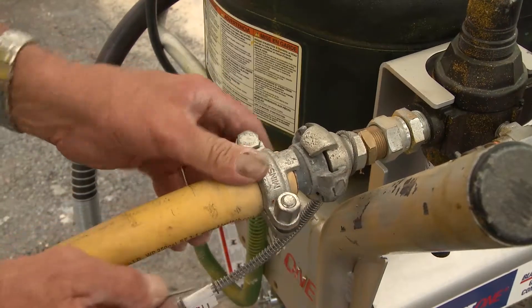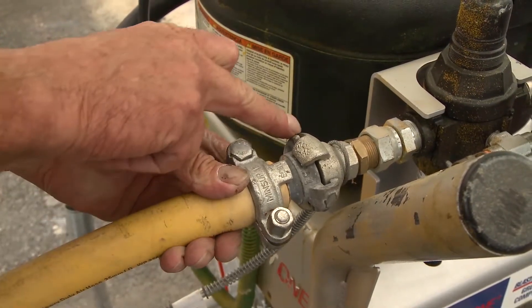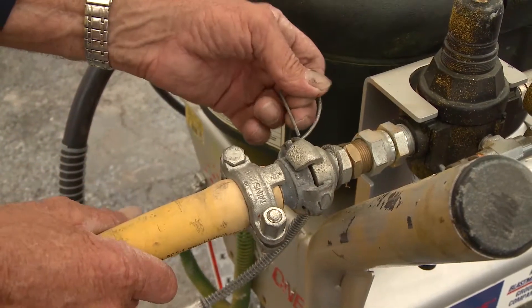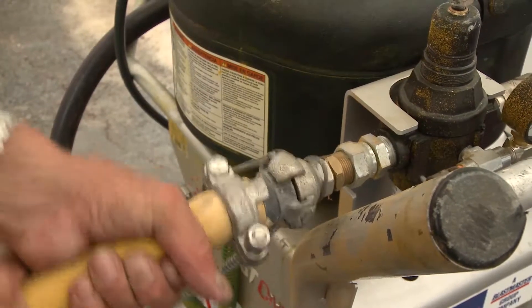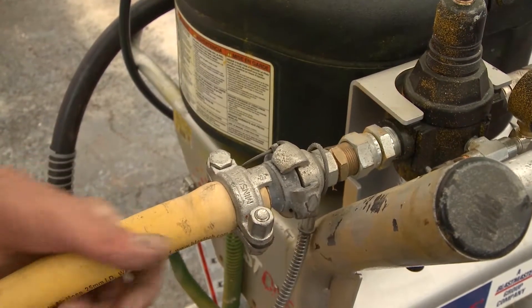Now that we have that in place, with the A-type couplings there is also a securing pin hole on either side. With a pin, we can slide the pin into the two holes and slide the pin around so that this fitting can now maintain its functionality without coming undone.